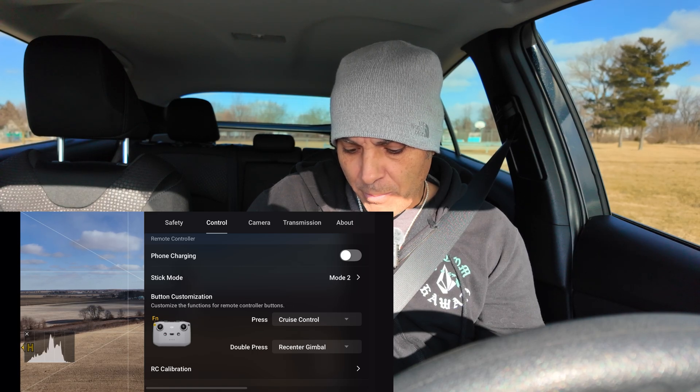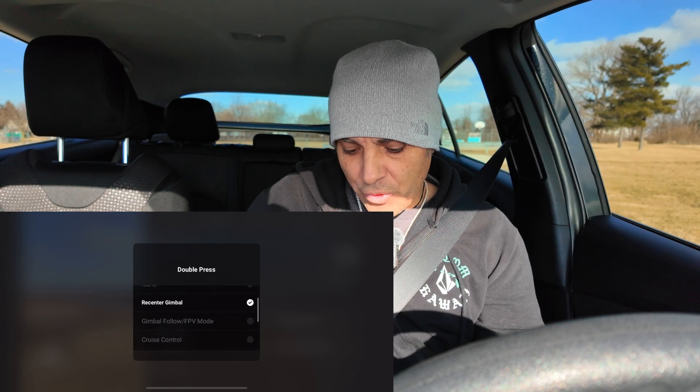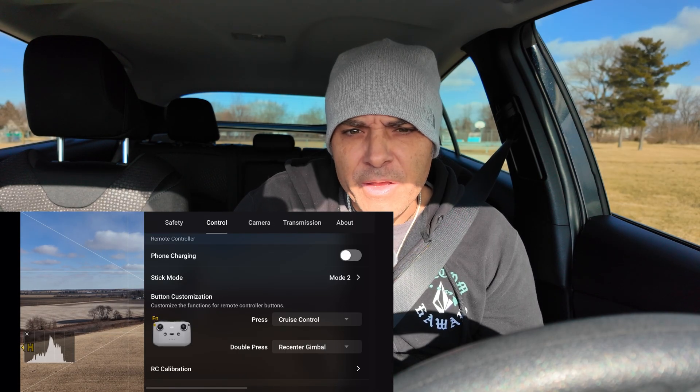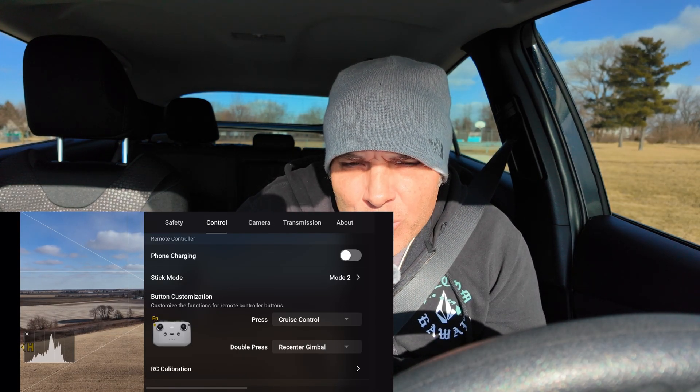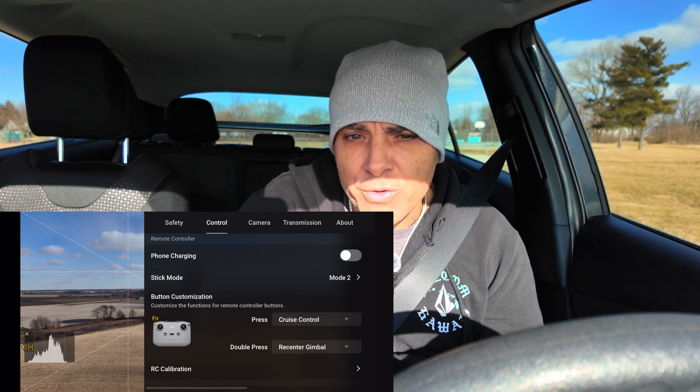For the double press, we can put whatever we want — I'm going to have it go to recenter gimbal. So that's basically it. That's all you have to do to enable cruise control on your drone, at least on the Flip for sure, but mostly all the other drones are the same.